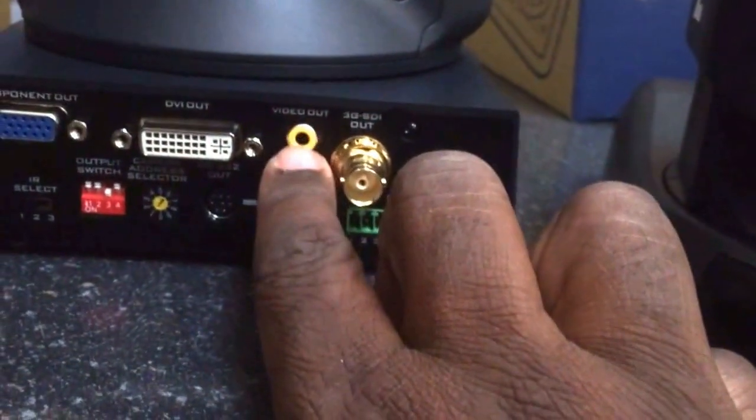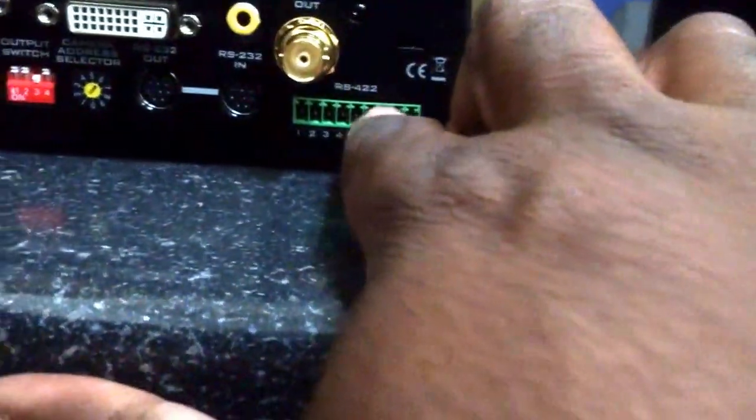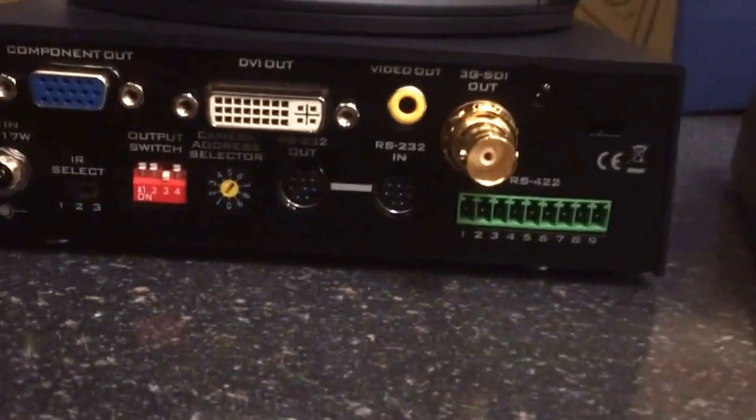Video out is just a regular RCA out here. Then 3G SDI out with a nice gold BNC connector, and your Visca connectors — RS232 and the standard Sony 8-pin configuration, kind of like the old Apple Desktop Bus mini-DINs. You also have RS232 in and RS422 with Phoenix connectors, your camera address selector, output switch, IR selector for that remote control, and again a locking threaded receiver for the power connector.